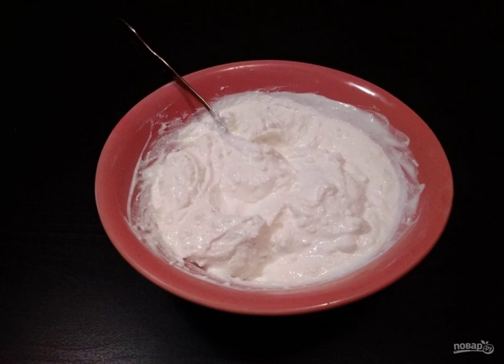First, mix the cottage cheese with sour cream. You can beat it with a blender.